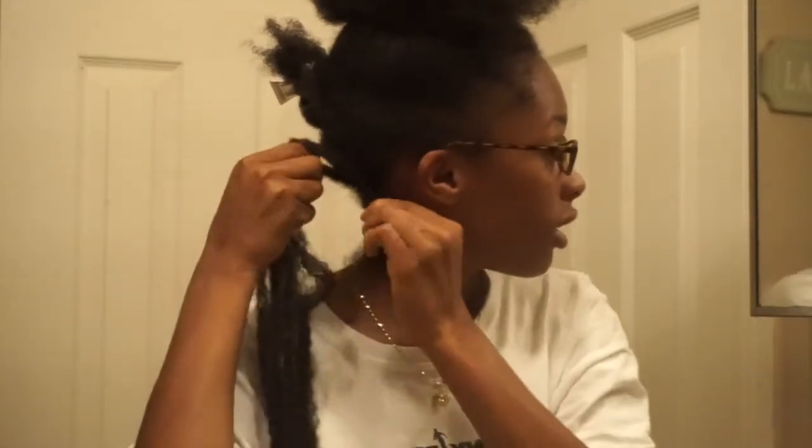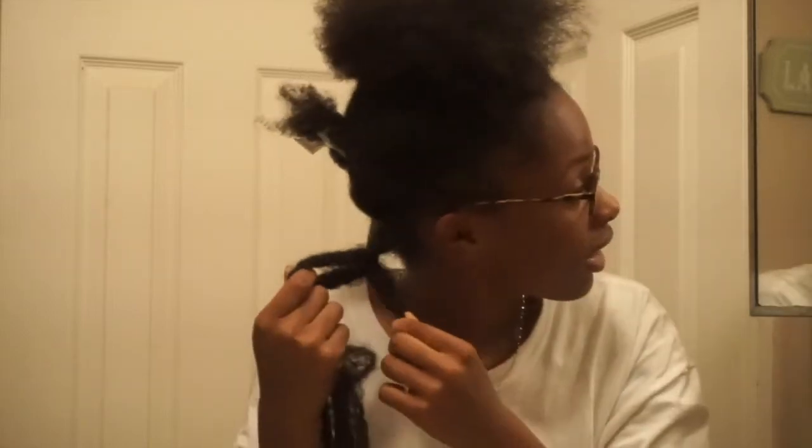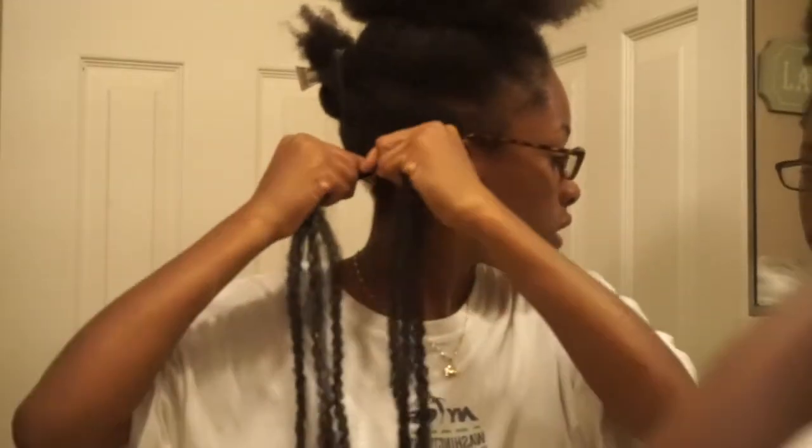Put the hair on top of your hair like that. Your hair should be like that — hopefully y'all can see it. You're going to braid down just a little bit so it's secure, then split your hair into two and start twisting. Before you twist, get the clip and put it on to hold everything in place.